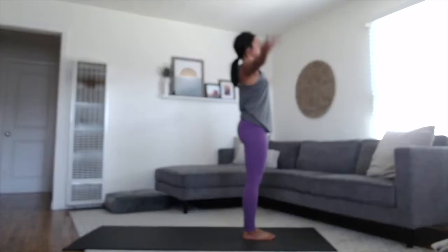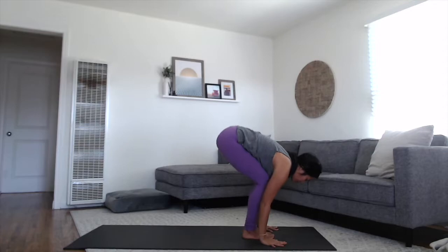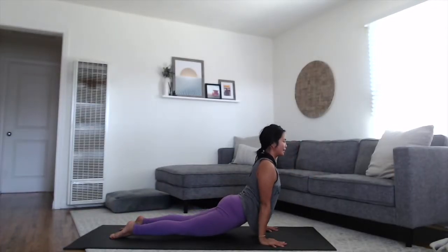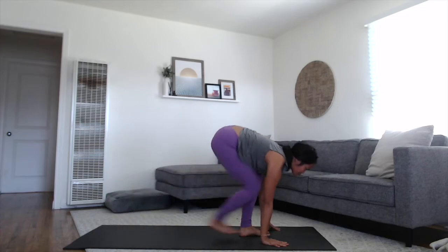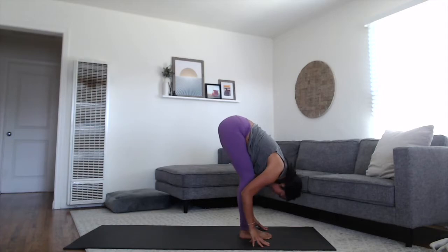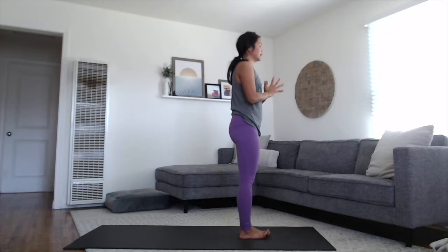One more round together. Sweeping the arms up. Exhale, fold forward. Rise up halfway. Exhale, step or float it back. Vinyasa. Inhale, rise into your back bend. Exhale, lift the hips all the way back to your downward dog. Walk, step or float the feet up to the hands. Back up to your forward fold. Inhale, lift. Exhale, fold back down. Rise all the way to standing, sweeping your arms up, touching palms overhead at the top of the breath. Exhale, hands to the heart space.